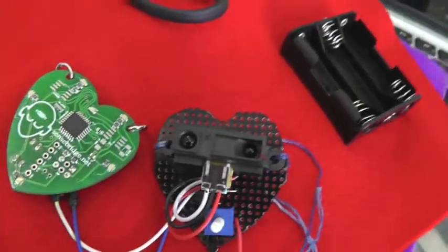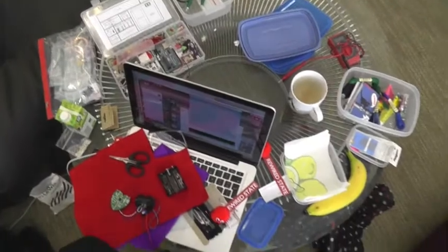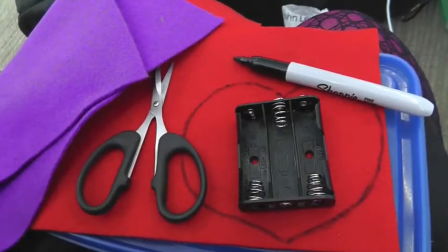I also sewed the IR sensor onto the stripboard heart. This is me measuring up the battery pack and making the heart-shape pouch.